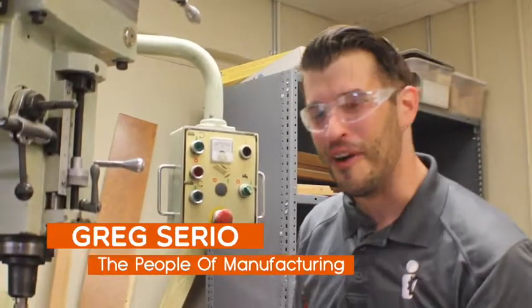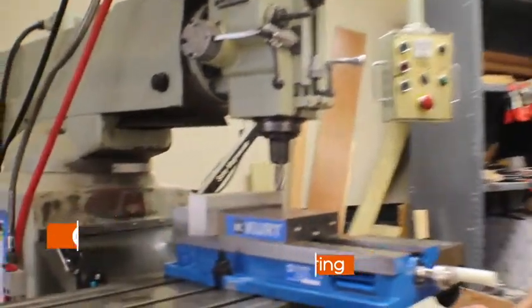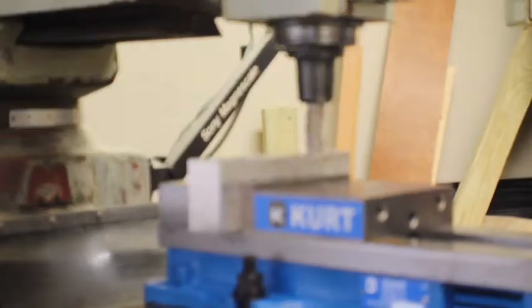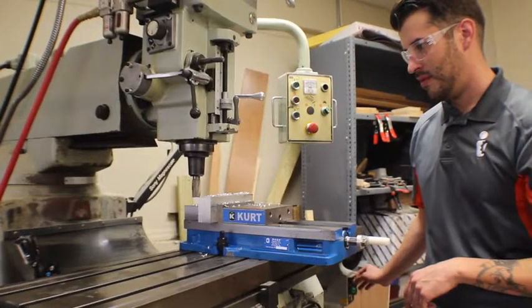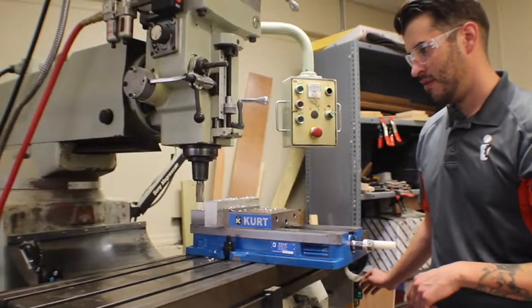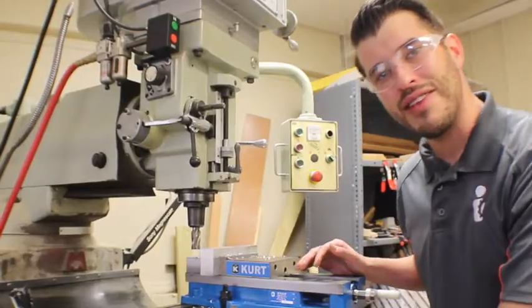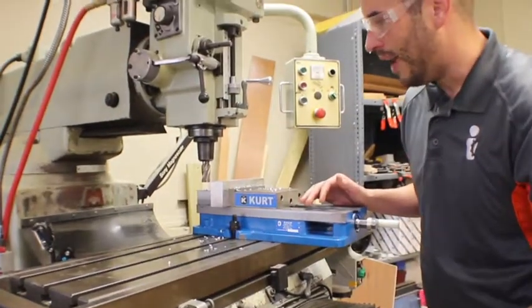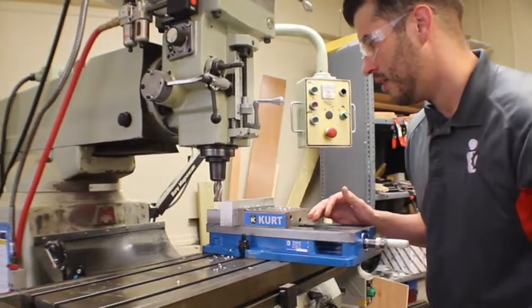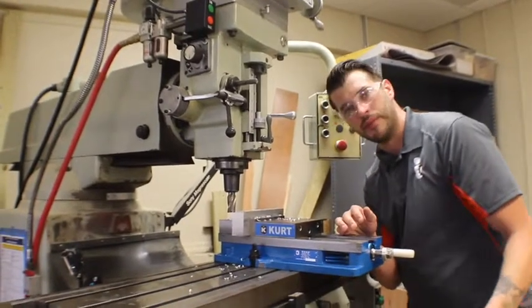Down here in the south, we call this the rock and roll button — rock and roll! It's important not to touch your Z axis after this because you want to make sure that you're going to cut the same pass. I am going to shift our Y axis just a little bit so it's going to engage about half the cutter, because now we're going to mill it the other direction.